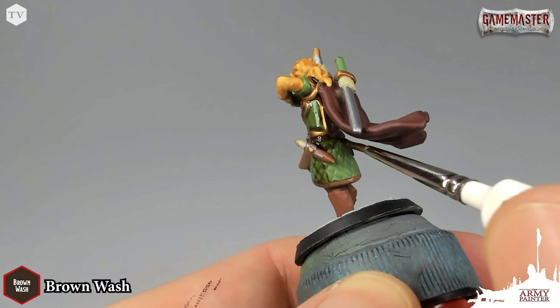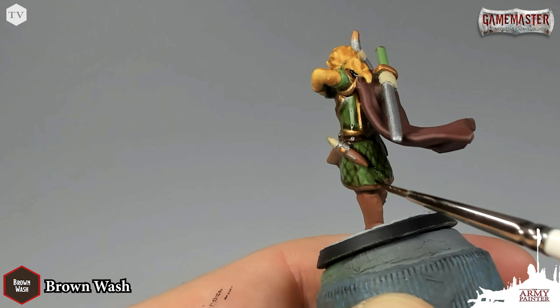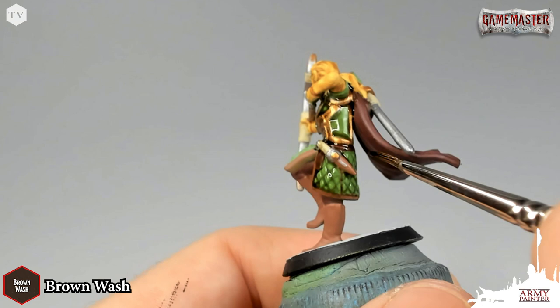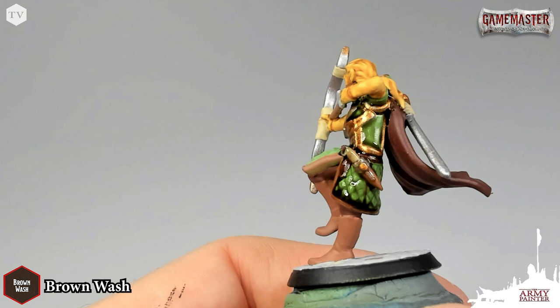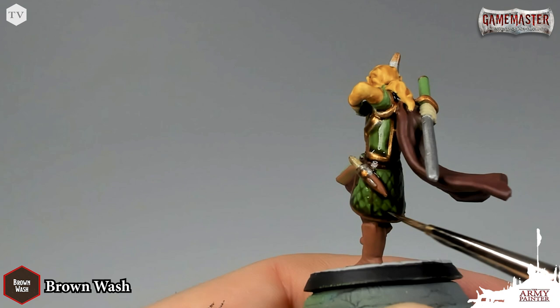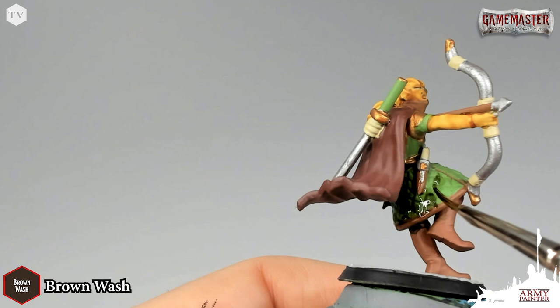You can see as I pull this Brown Wash across the outfit that it's really helping to establish and pick out the details — the pigments working their way into the quilted pattern on his skirt. The washing stage, when done right, can save you loads of time and brings your model to adventure ready status — ready to be taken and fielded in your next dungeon adventure. While the Brown Wash is drying, I'm applying Shadow Wash, a nice rich black wash, to the pavers on the base.